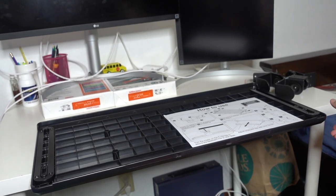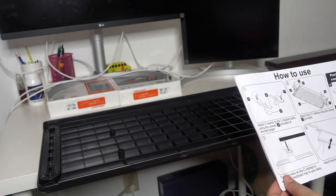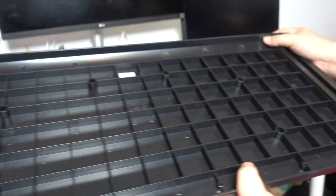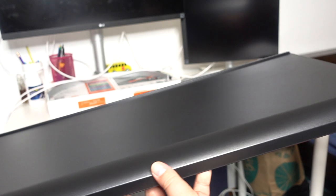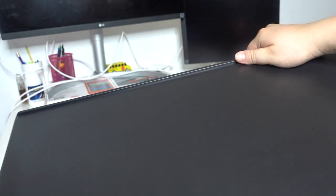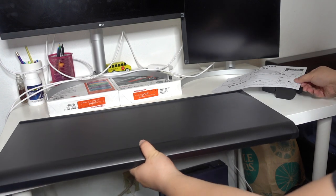It could barely fit under the desk. The instructions are actually printed on the box insert. Looking at the back side of the keyboard tray, there's a moving part — this is how you slide the tray in and out from under the desk. On the front of the tray there's a stopper on the edge to prevent a slim keyboard from falling off, and there's also a keyboard stopper on the back.